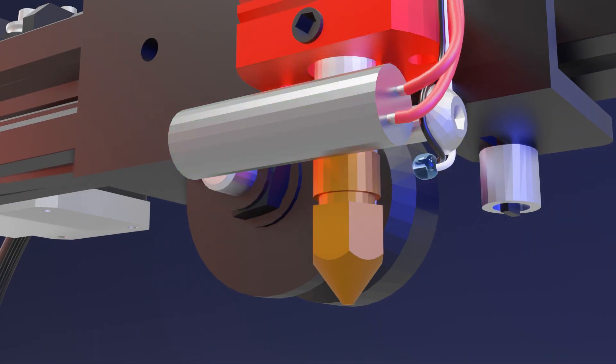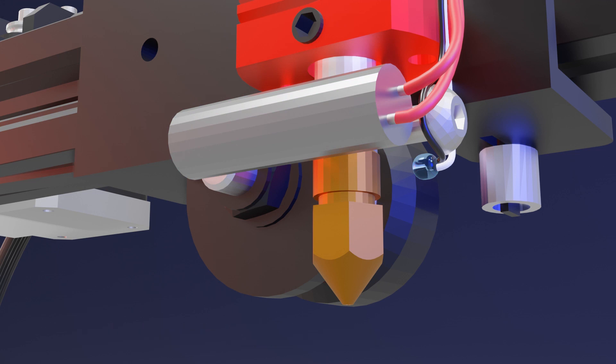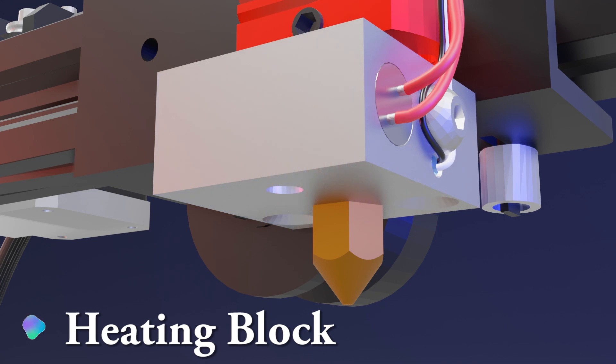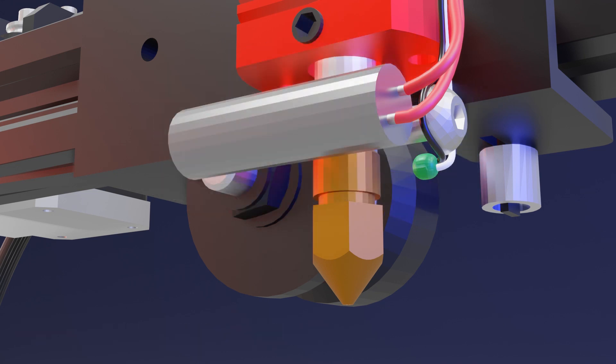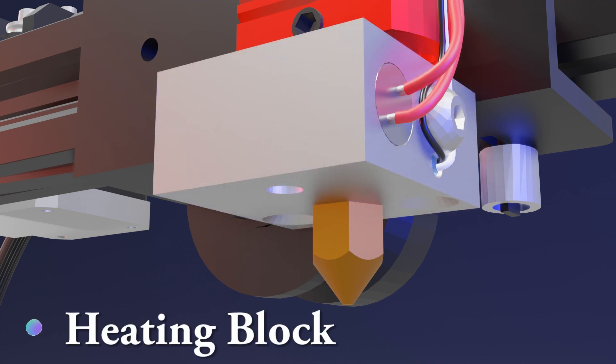We are going to have to talk a little bit about the heating element. This component receives electricity straight from the motherboard, and the more current it receives, the hotter it gets, which in turn raises the temperature of the entire heating block. Now, the little glass bulb there is called the thermistor.